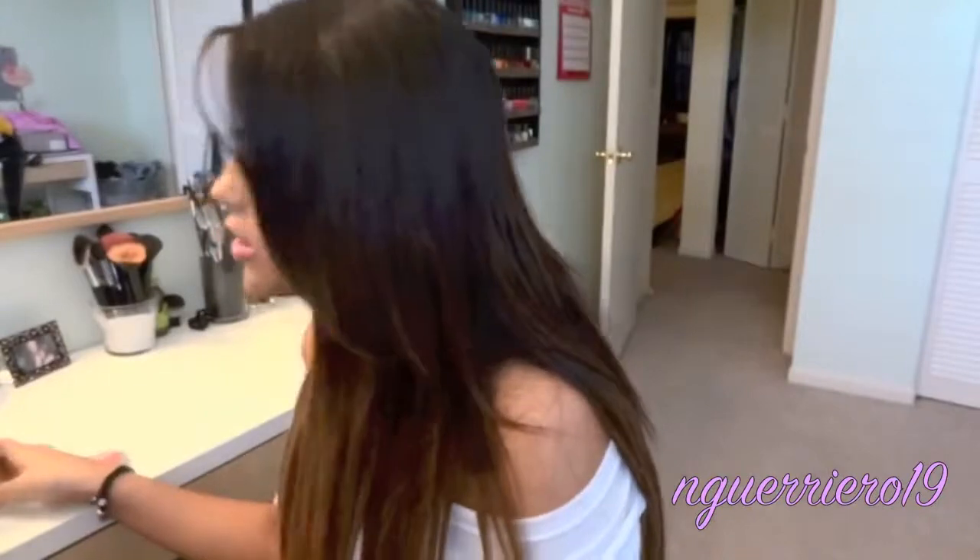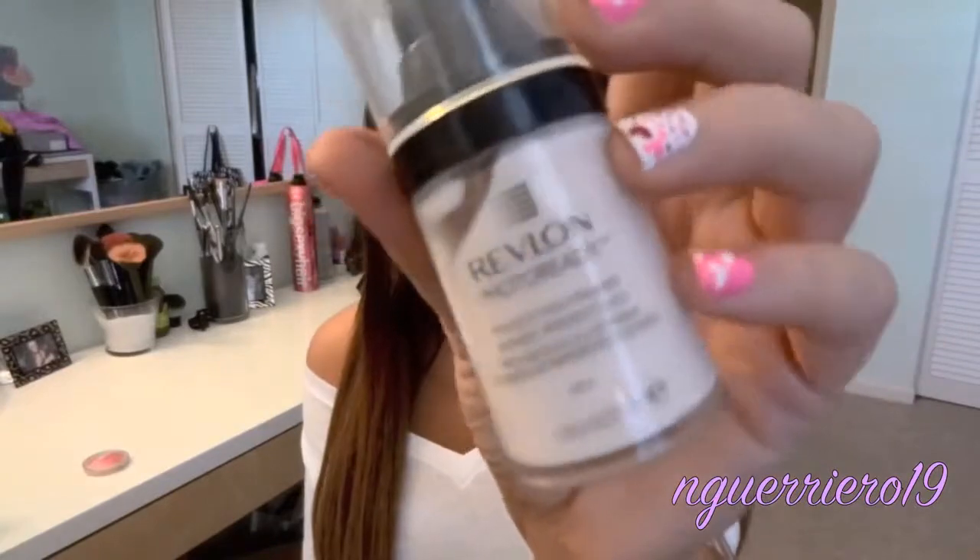The next two things I want to talk about are primers. The drugstore really doesn't have a lot of primers — I think there were only like two: L'Oreal Magic Perfecting Base and I know Revlon had one. I've never found a drugstore primer that I liked because I prefer silicone-based primers. But I figured I would try them. The first one is from Revlon Photo Ready — it's just the Perfecting Primer, and it just looks like this.